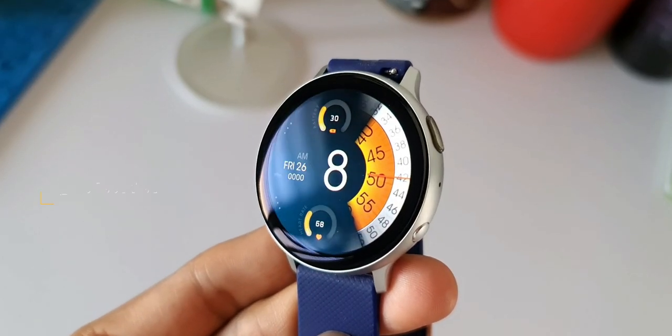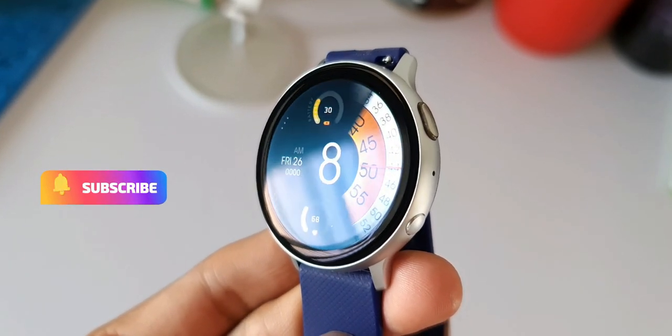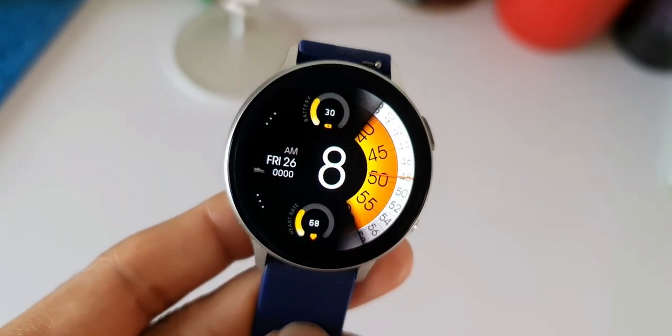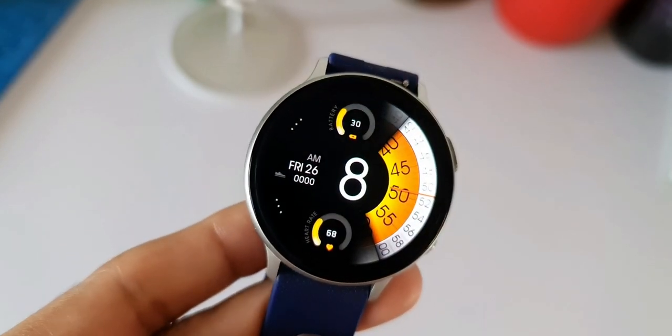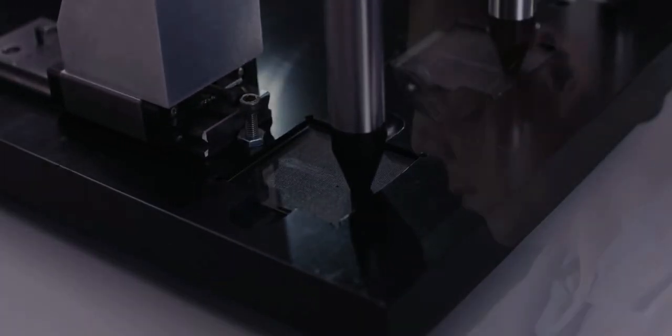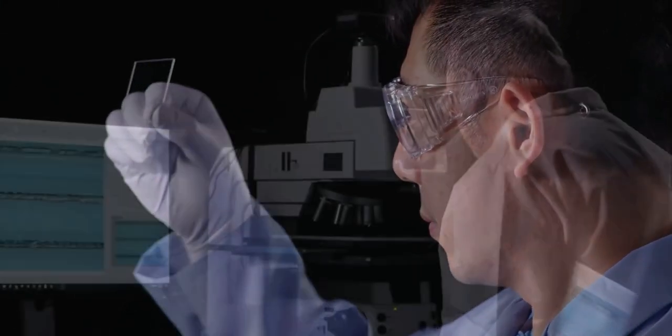I have been using the Galaxy Watch Active 2 without any screen protector for a year, and believe me, there is not a single hairline scratch on the watch. The watch has taken many hits on hard surfaces but the glass held up really well, and I can imagine the protection it will offer on camera modules as well.